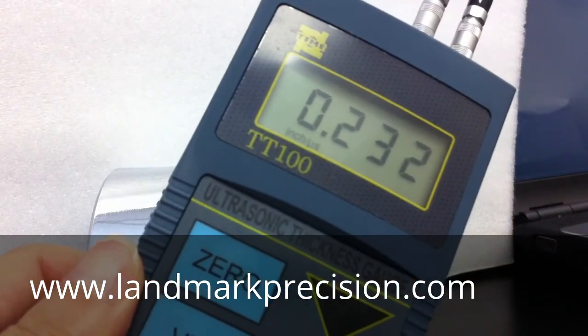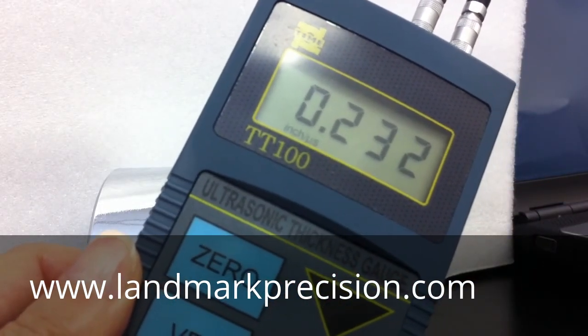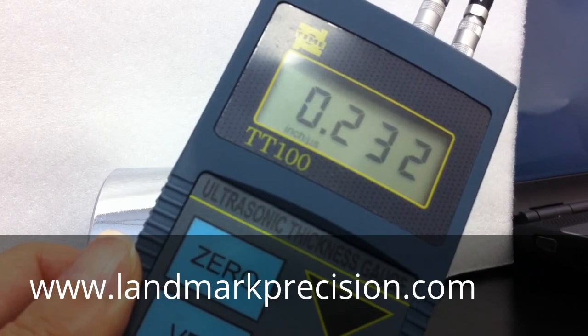Now the unit is in inch mode. To switch from inch mode to millimeter, you do the same.